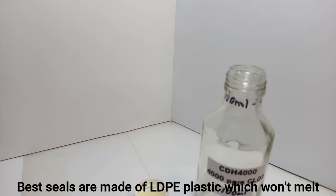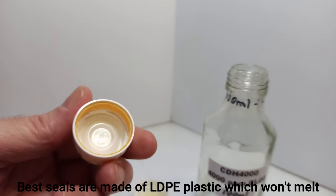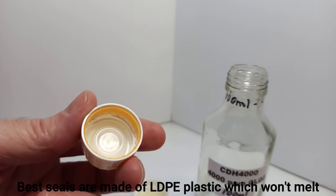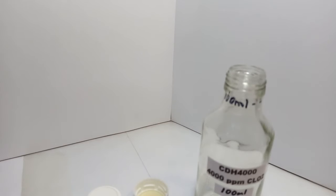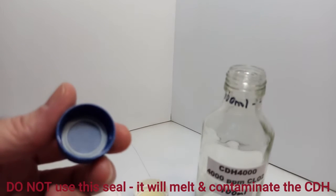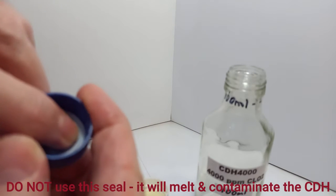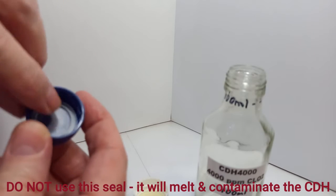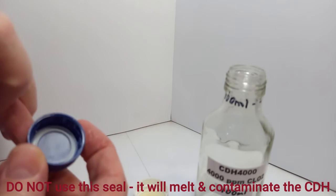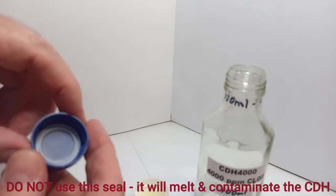Another option is a cap with a built-in LDPE plug — this is actually my favorite cap. It won't break down because it is LDPE. These work great. Here's an example of what not to use: this cap has a rubberized seal — it feels rubbery, it moves around, it's really flexible. I'm not sure if that's silicone or what, but it's a rubbery feeling and you don't want to use it.